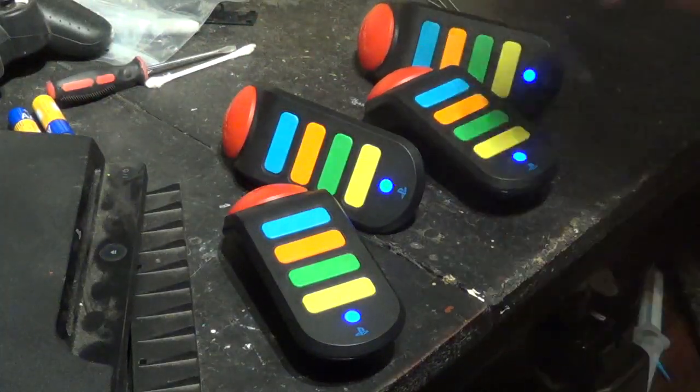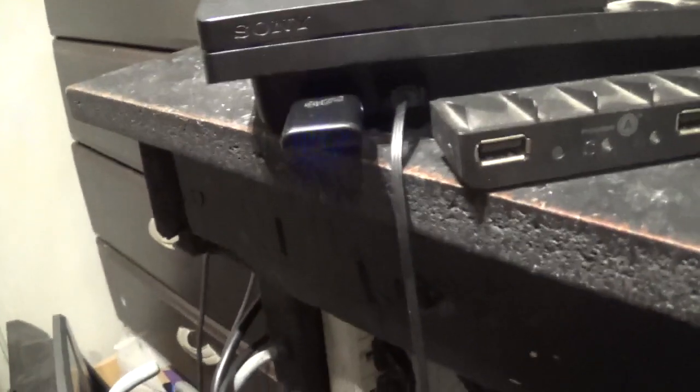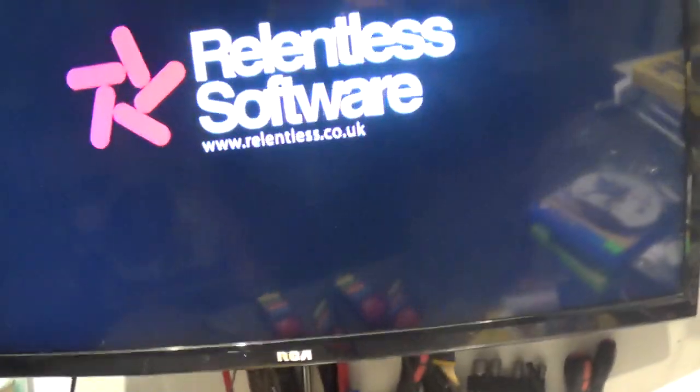Now on the dongle itself — there is a button on the right side. You hold it until it starts flashing, and once it starts flashing all the controllers are connected. You press the button, the blue light turns on, the game starts, and you're good to go.